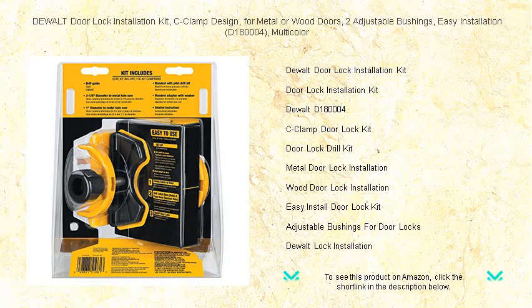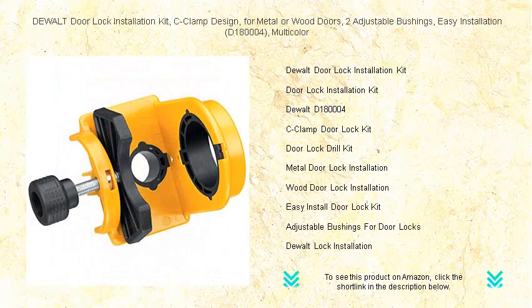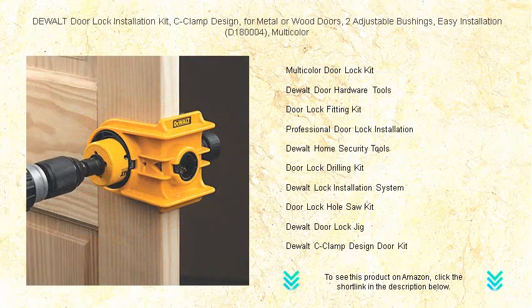The innovative C-clamp design provides a steadfast grip, ensuring your drill makes a flawless entrance every time. With two adjustable bushings, it accommodates a variety of lock sizes, offering versatility to meet your project's needs.